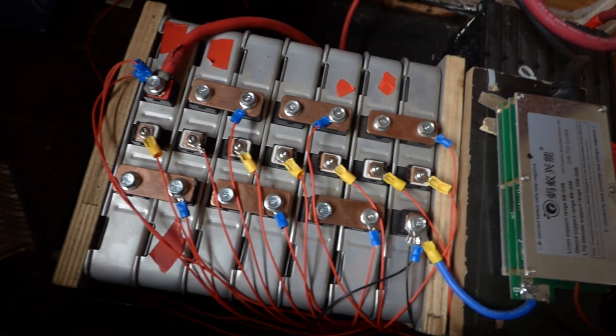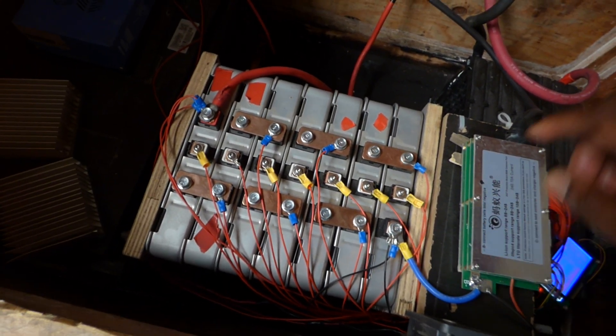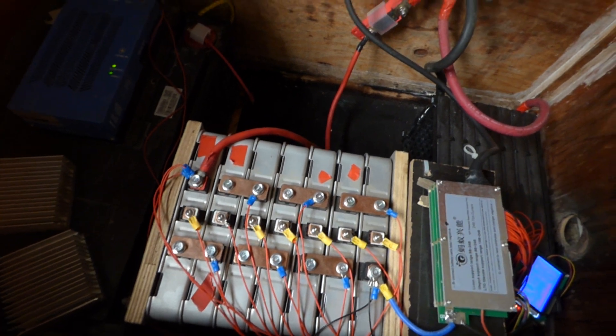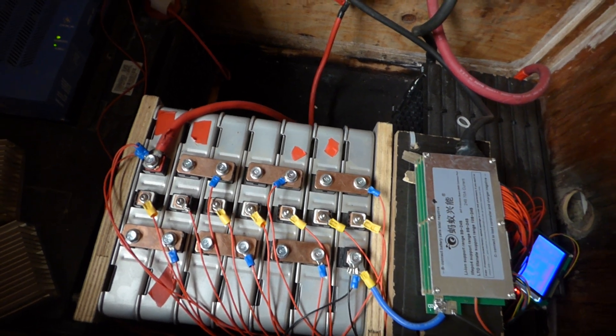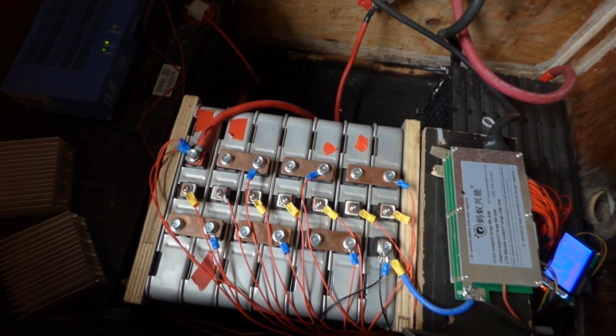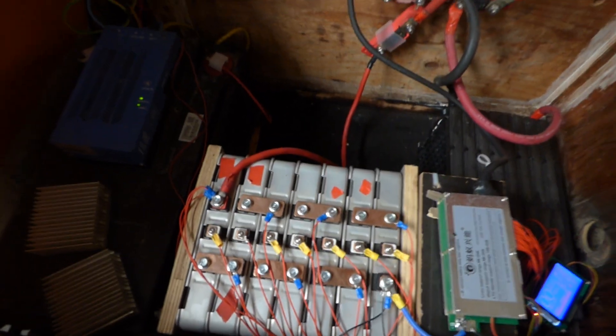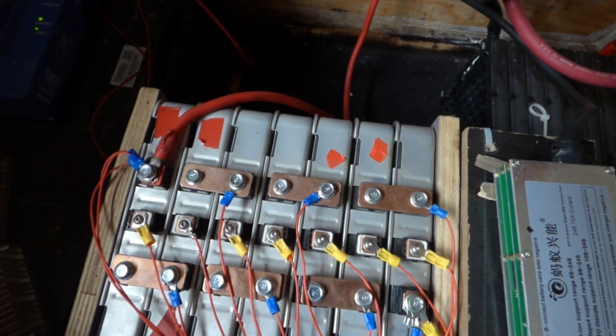My batteries are 14S, so it's connected to this BMS and it's currently managing my Nissan Leaf. In the past I've been able to charge them, but I was never able to top-balance them — so this is what this BMS will do for me. Last night it powered everything down when it got to the preset voltage I had set. My setup is a little different: I have this LG pack connected to the bus bar, and my Nissan Leaf also connected via a fuse to the bus bar.